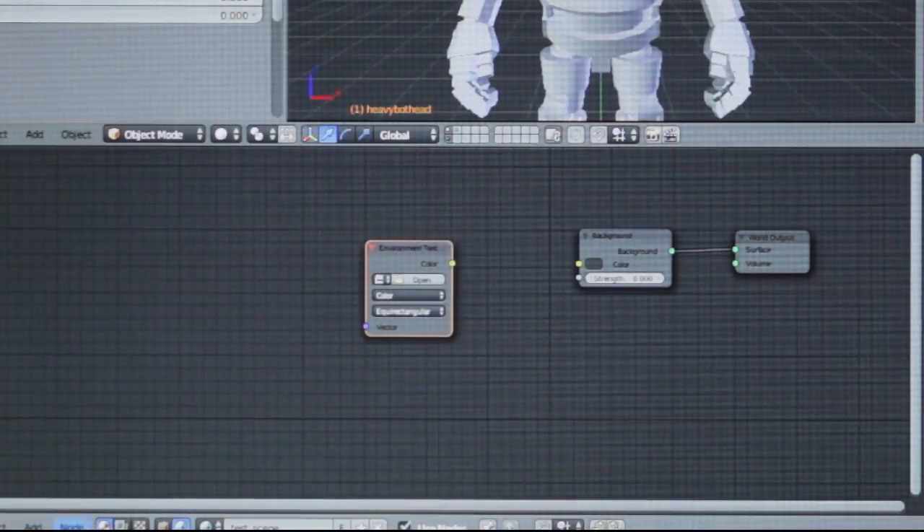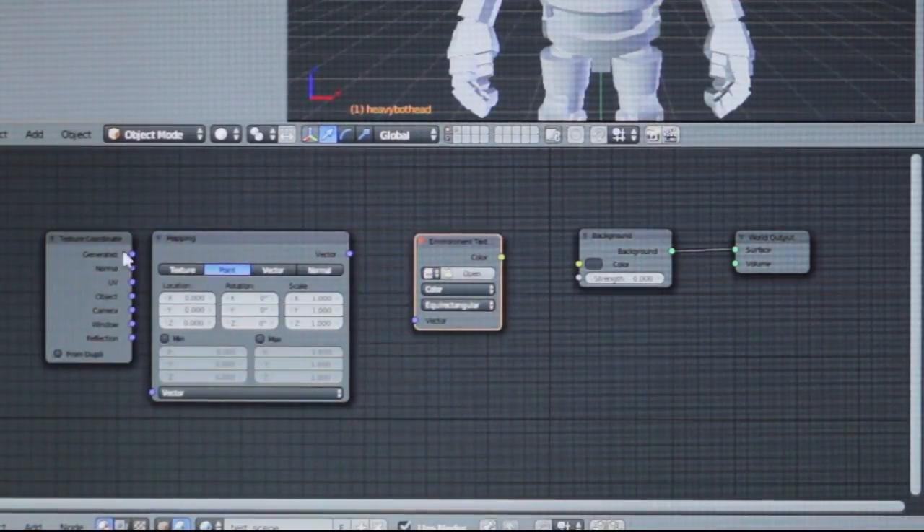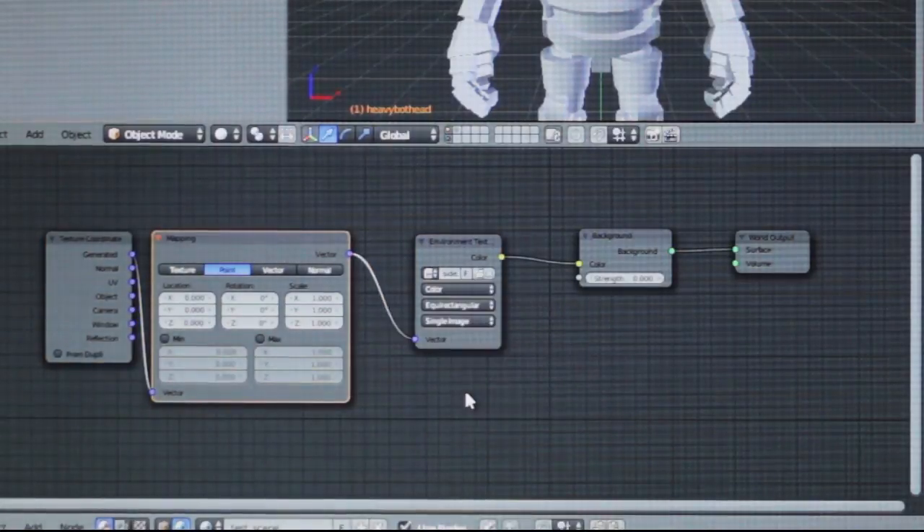Step 4: Bring your HDR IBL into Blender. Set up your world nodes, select and open your HDR file, and adjust brightness however you want. And that's it — you're done.